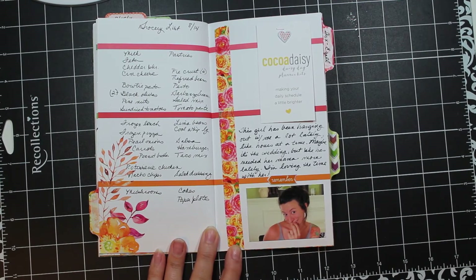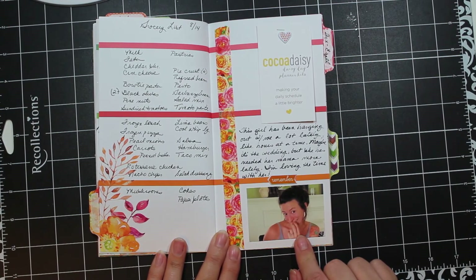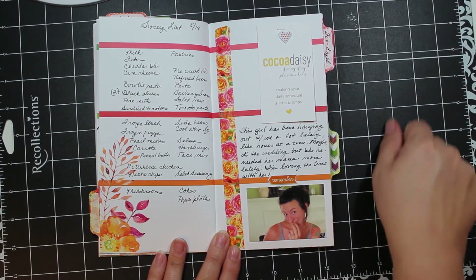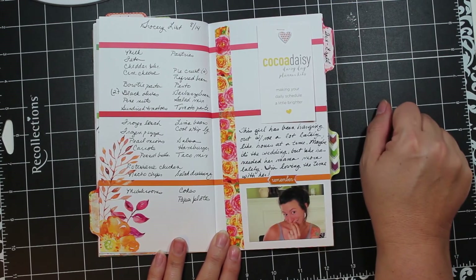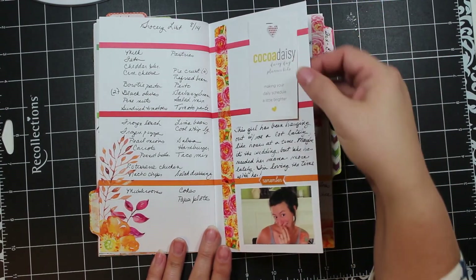Down here I did just a little blurb about my daughter Kelsey. This was a funny little picture I took of her as she sat at my kitchen counter and talked about wedding plans with me one day after school. She's been spending a lot more time with me lately, and I know that once the wedding is through and life is a little more back to normal I'll miss this extra time she's been spending with me.